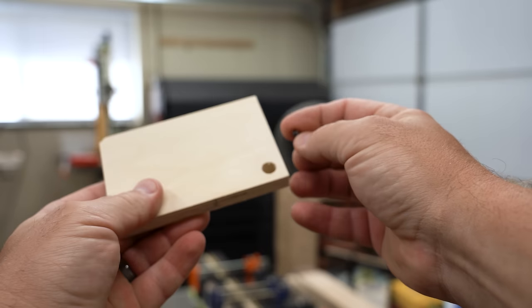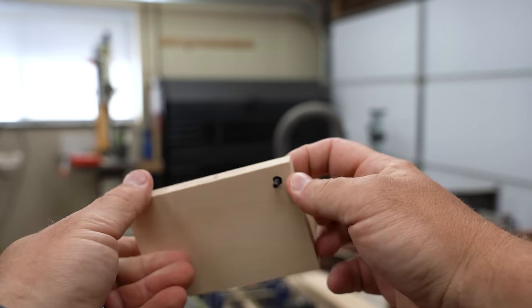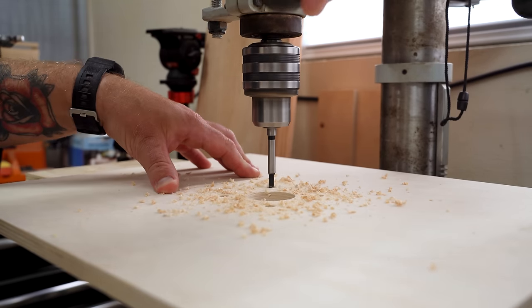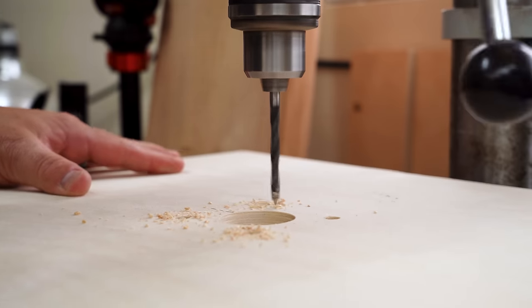The mounting holes need to be counterbored so that the screw heads will be recessed into the tabletop. I'll start with the wider of the holes first using a three-eighths inch Forstner bit. The Forstner bit will leave a little dimple in the bottom of the hole, which I can use to locate where to drill the quarter inch through holes.